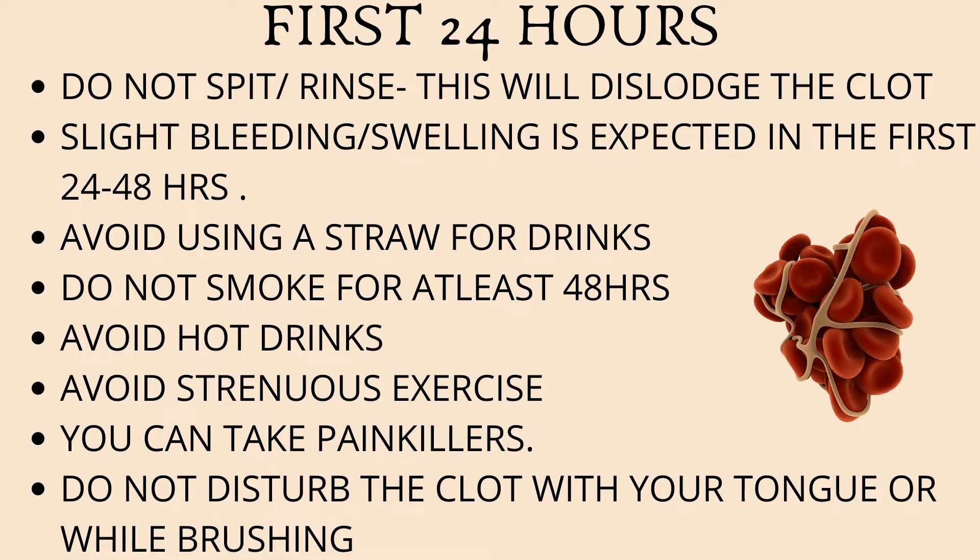It's best to avoid hot drinks such as hot tea or coffee on the first day. Instead, you could choose options such as ice cold water, milkshake, or squash. Make sure you avoid any sort of strenuous physical activity, as this can dislodge the clot. If your workplace demands that you lift heavy objects, it's best to take the first day off if possible. You can take over-the-counter painkillers for pain relief — take one about an hour or two after the procedure, because that's when the anesthesia will start to wear off and the pain may start to kick in.